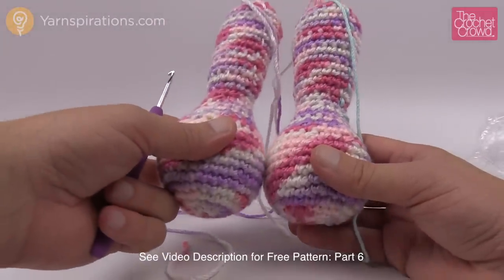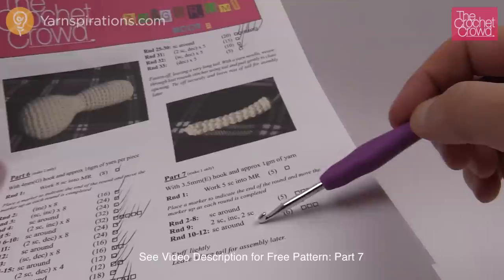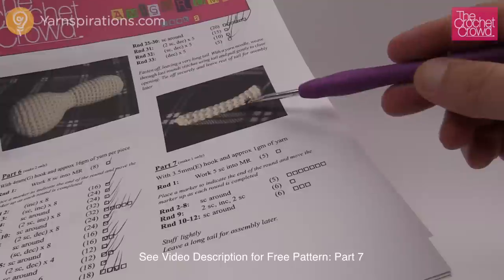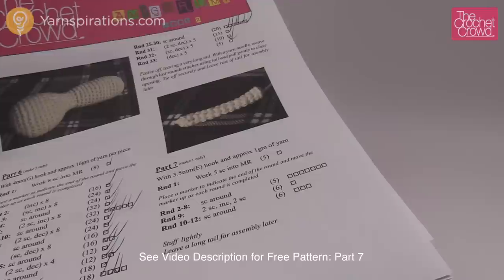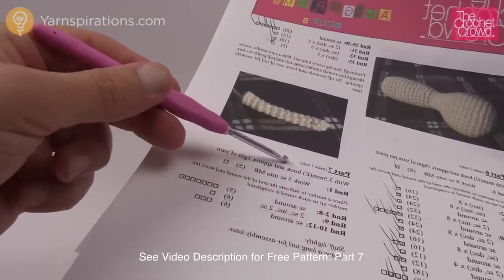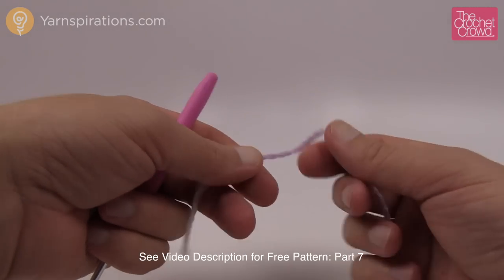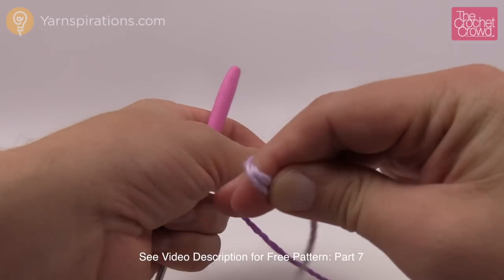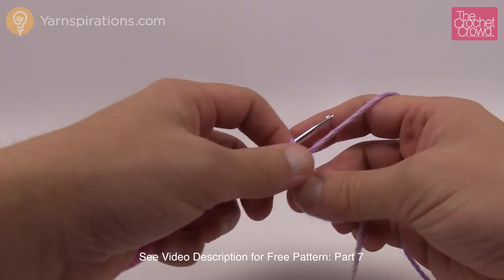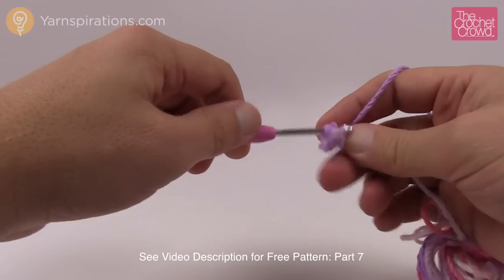Let's move along to part number seven of the mystery crochet along. Part seven is just one piece — there are only twelve rounds so this goes quickly. It looks like this and we're not sure if it needs stuffing — it might just be a small note shape. We're going to work with a three and a half millimeter crochet hook, size E — going down a size using the same yarn so it comes out nice and tight. Start with a magic ring and do five single crochets into it — count one through five.